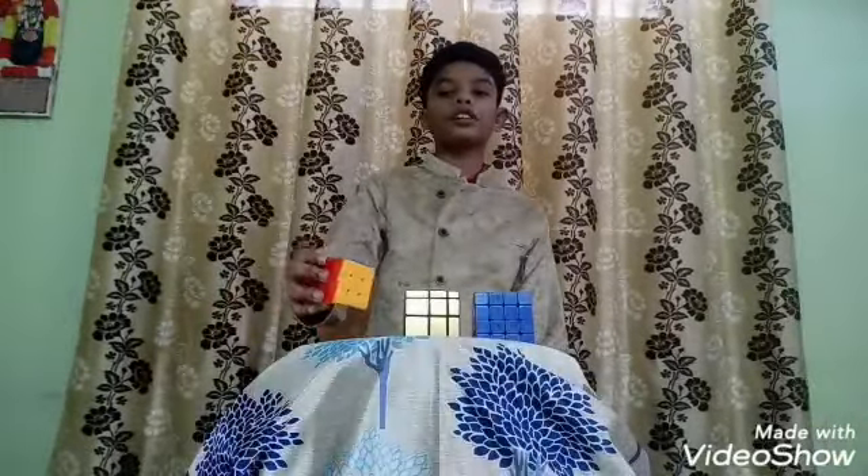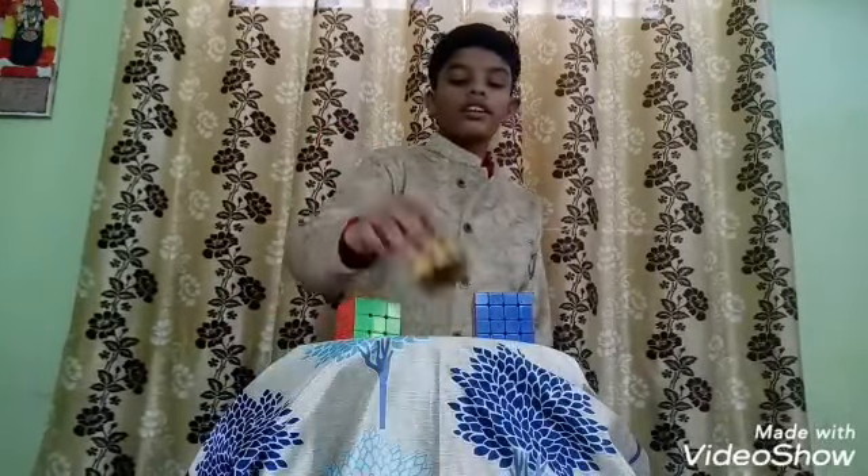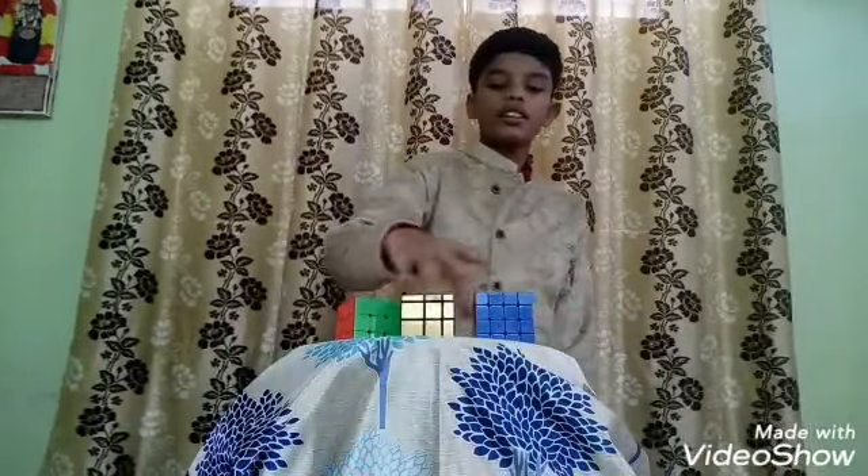I learned these 3 types of Rubik's Cube. This is a 3x3 Rubik's Cube. This is a mirror cube, made up of only shapes. This is a 4x4 Rubik's Cube.